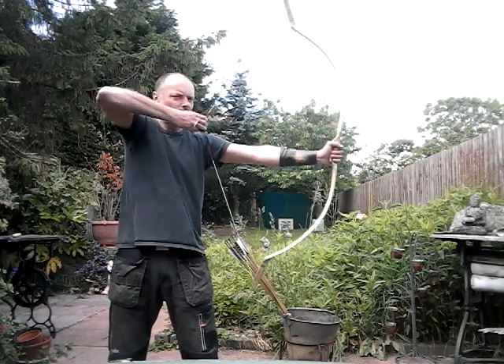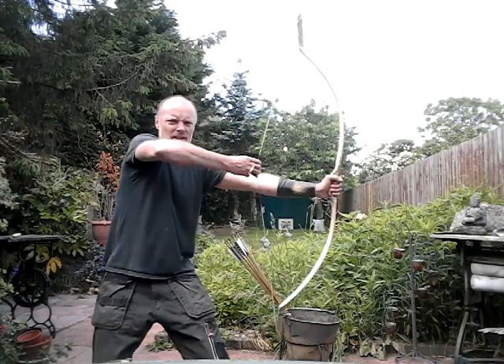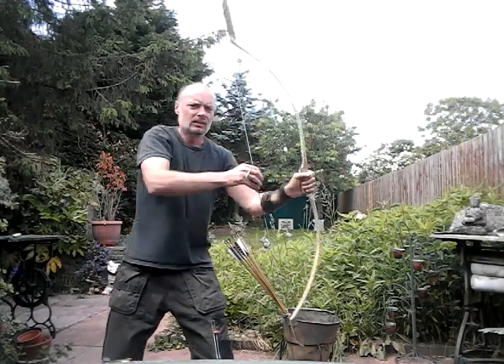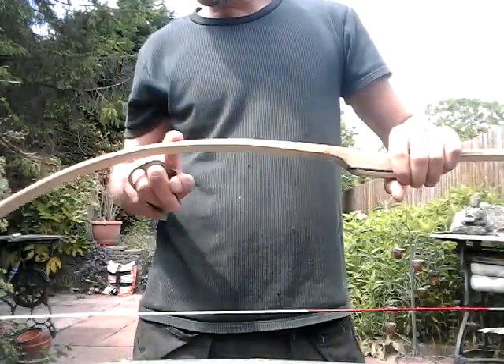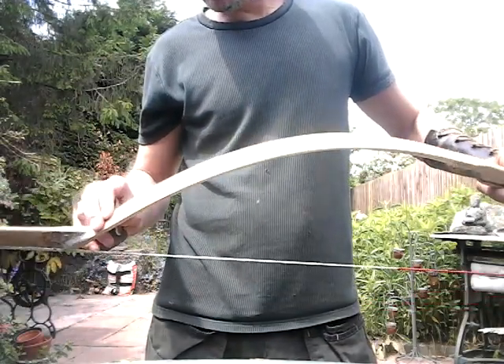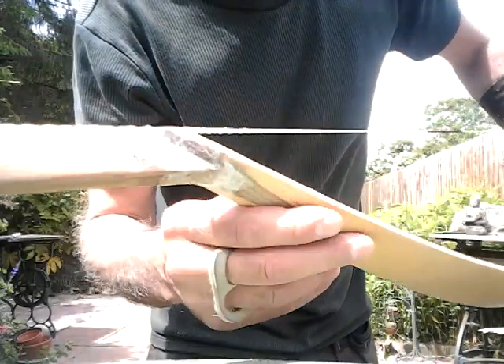I'm quite happy with how she's looking. It came out at 28 pounds at 28 inches exactly. My draw is at 29 inches and a bit, so it'll come out just a little bit more for me, but I'm really pleased — everything's looking really well.